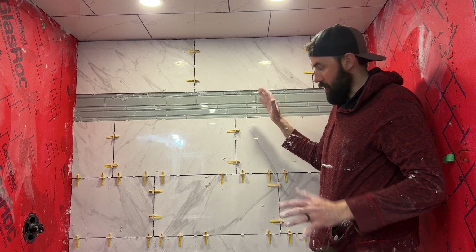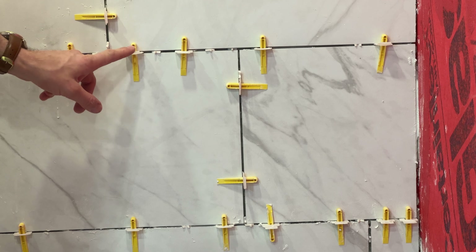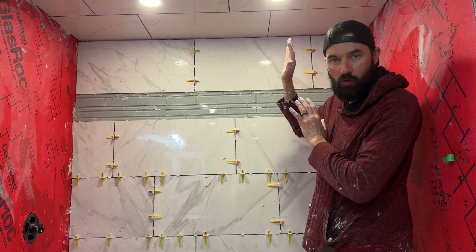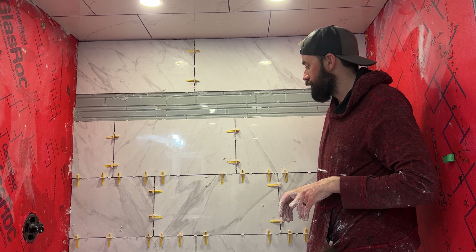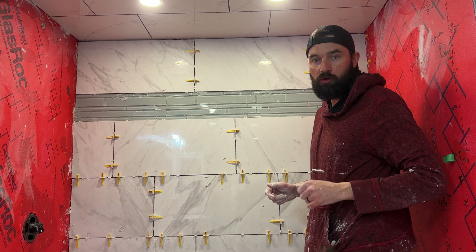All right guys, this wall is done — I think it looks pretty good, everything's nice and evenly spaced. I'm going to go through and give it a once-over with the sponge to get any loose mortar off. It's a lot easier to do it now while everything's still wet. Then I'll call it a night and tackle the two other walls tomorrow.